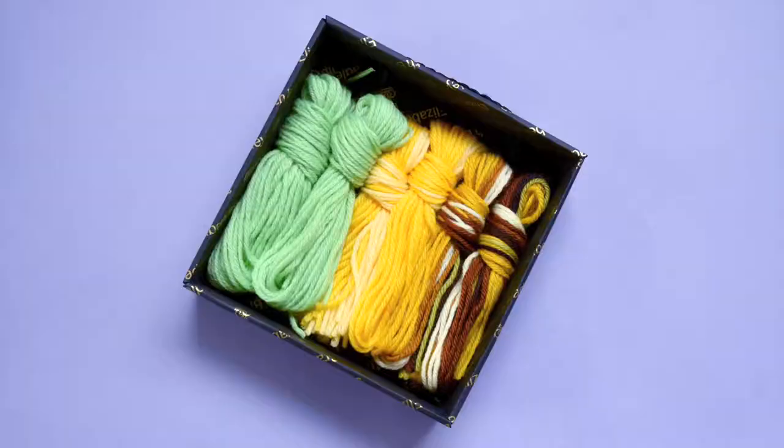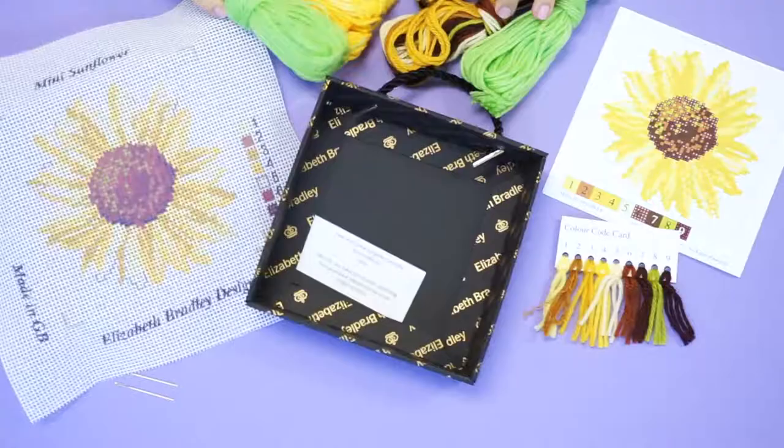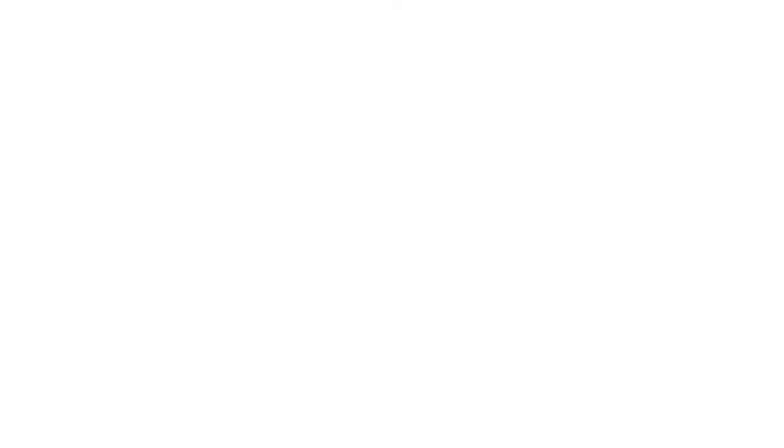Next, you will find your wool strands. Your background threads and design threads are grouped separately. Lastly, you will find a small card with information on who packaged your kit. We know you will love stitching your Elizabeth Bradley tapestry kit — it's truly a family heirloom that will be treasured for years to come.